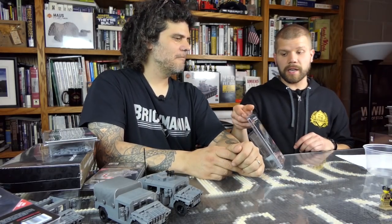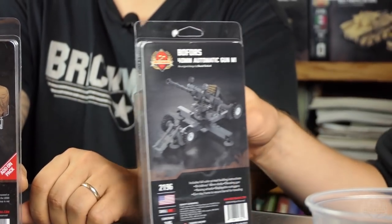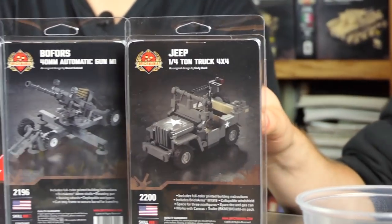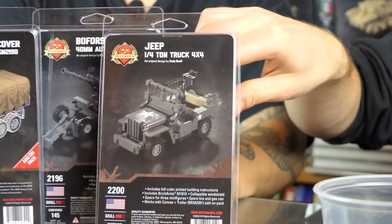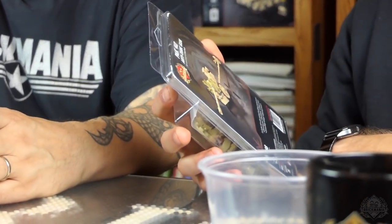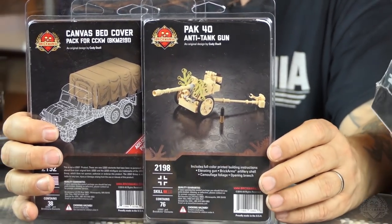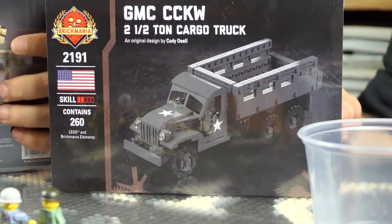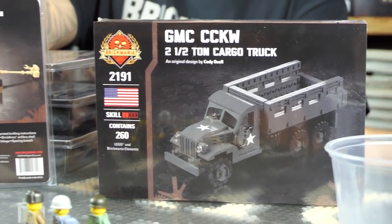We also have some kit restocks. We have the canvas bed cover for the CCKW, the Bofors 40 millimeter automatic gun, the Jeep quarter-ton truck 4x4 designed by Cody Oso — you can use the add-on pack to get the canvas cover and trailer — the PaK 40 anti-tank gun, and the US GMC CCKW truck. If you're building your U.S. army, you've got everything you need. This is the time to get some stuff.